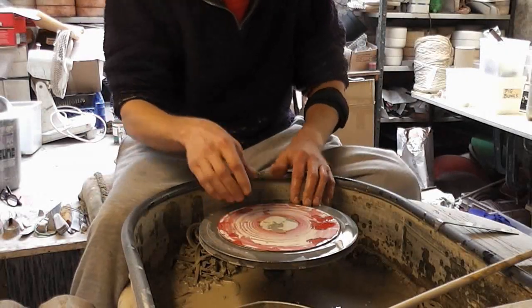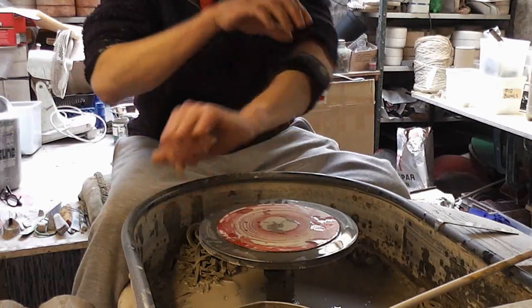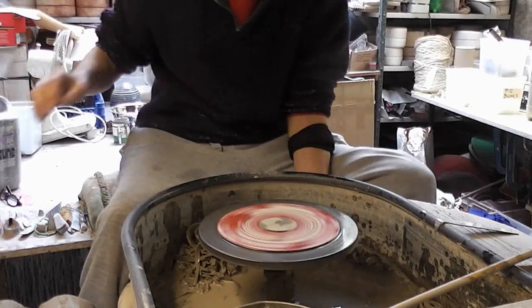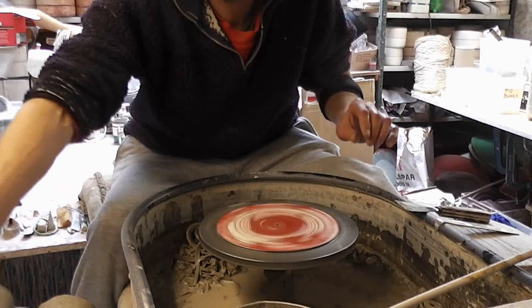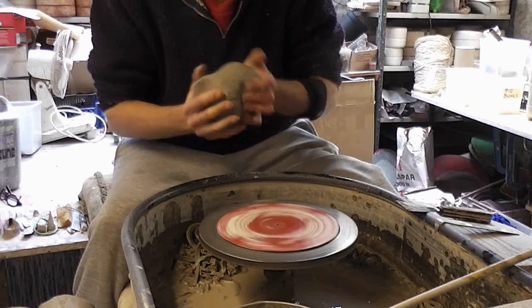I'm just going to make a couple of different shapes, or tallish vases now. I don't know how I'm going to get on because I've got tennis elbow. I've had it for ages, I just can't shift it. Still got to keep throwing but it's not very pleasurable. So these are about just over two pounds of clay.